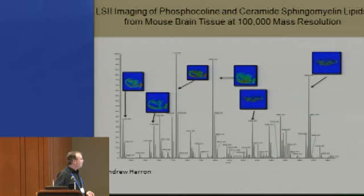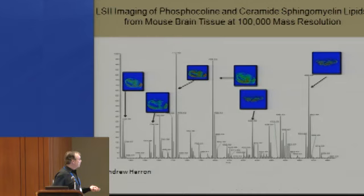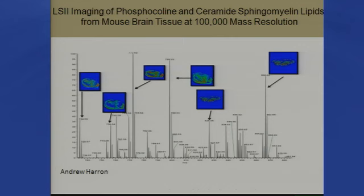With a different matrix than DHB — we used DHAP — that is quite a nice matrix for peptides and proteins, and you get a very nice spectrum comparable to what you'd see with electrospray ionization. You can even do imaging. This is from my group, done at 100,000 resolution using laser spray. These are lipids in mouse brain tissue, and you can see the images we're able to get.